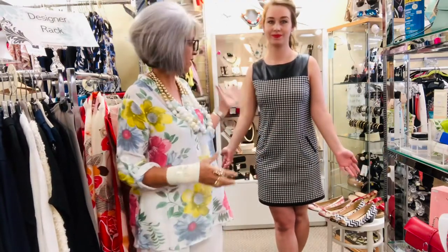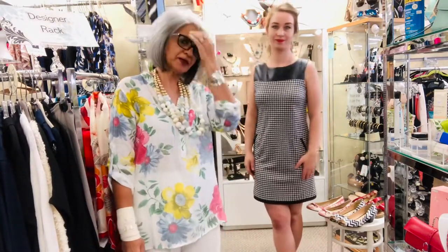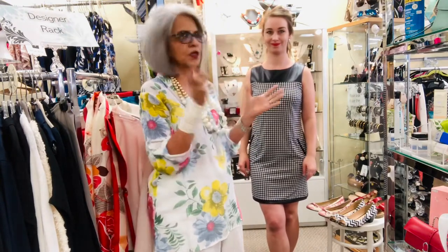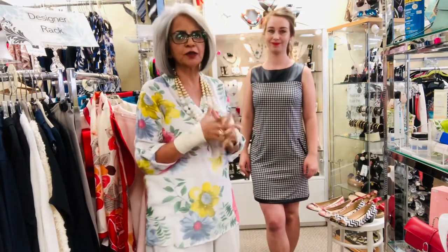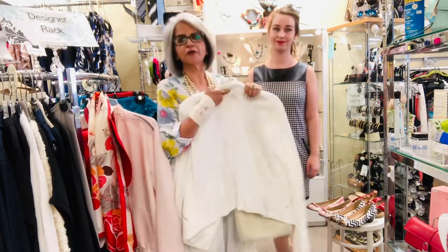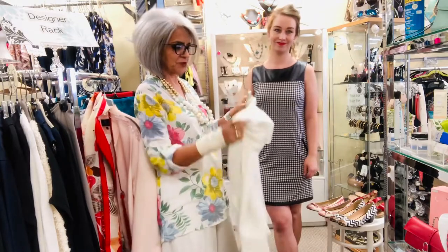Hi there! This is a little tutorial where we show how we can accomplish three different looks using the same simple black and white dress — from going out with girls to just running around downtown for a stroll, and so forth. First off, we start with our lunch or coffee with girlfriends look.